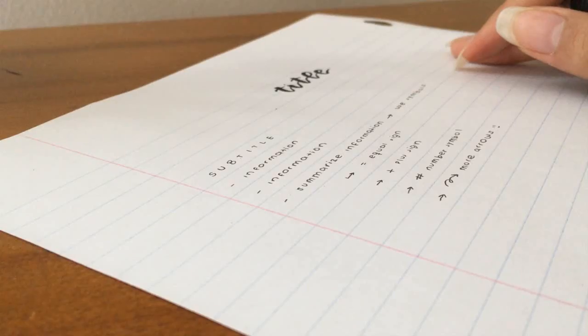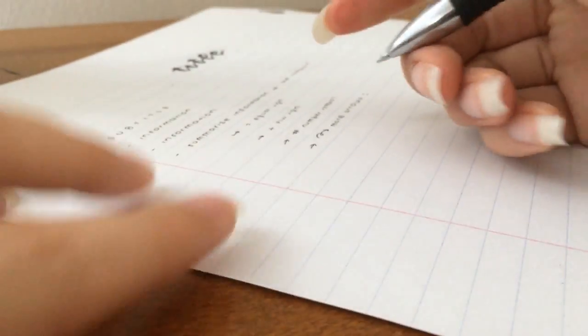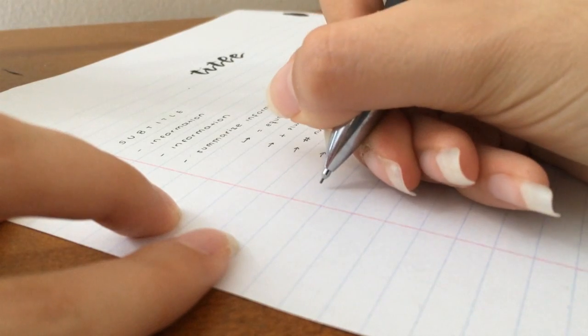I also shorten a lot of words. My notes are for me so I don't really care if anyone else understands them. I literally shorten any word I want — for example, 'different' to 'diff,' or 'point' to 'pt.' As long as I understand it, I think it's fine. They are your notes — you can do whatever you want with them.